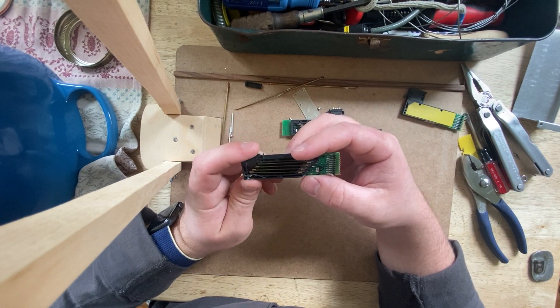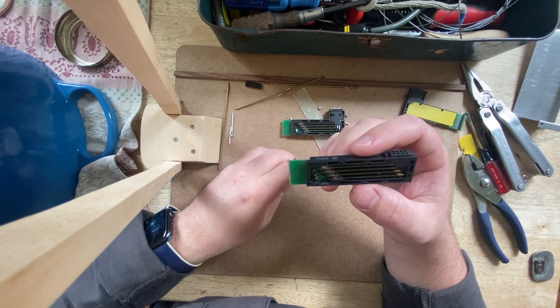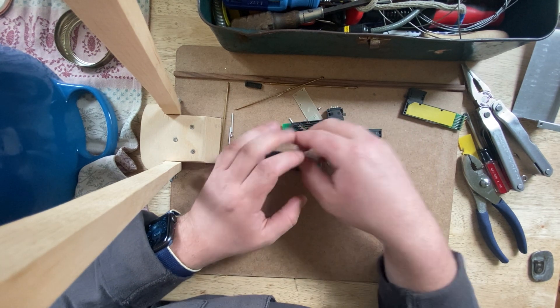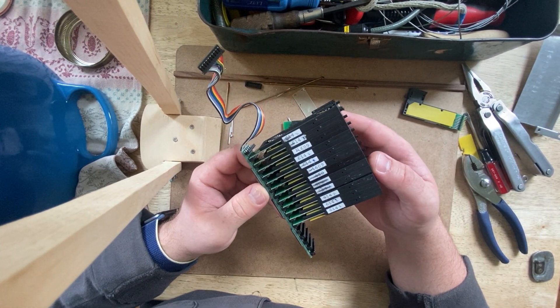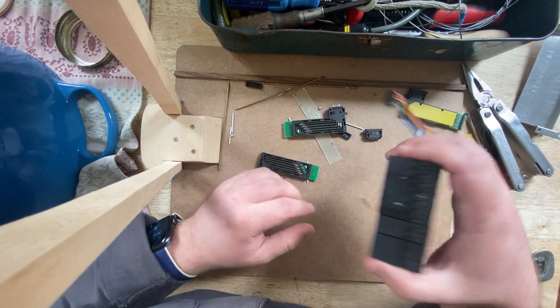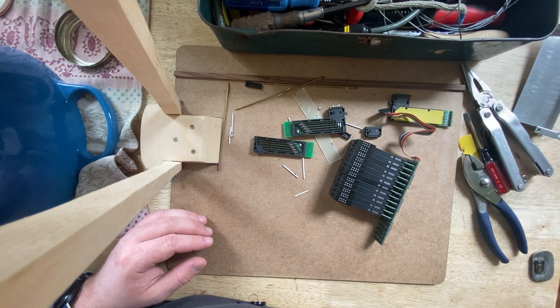That's a more detailed look at a refreshable braille display from probably the early 2000s — someone will correct me on that. This is just taking it apart, it's pretty fun. Keep asking questions and I'll do my best. Have a good day everyone, bye.